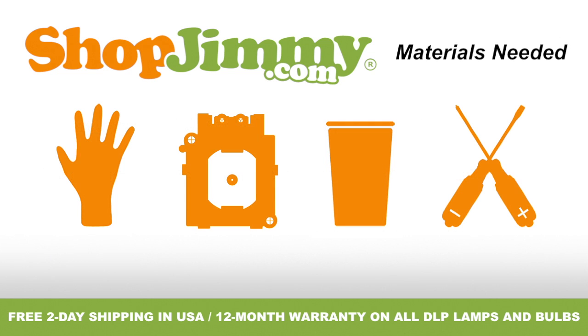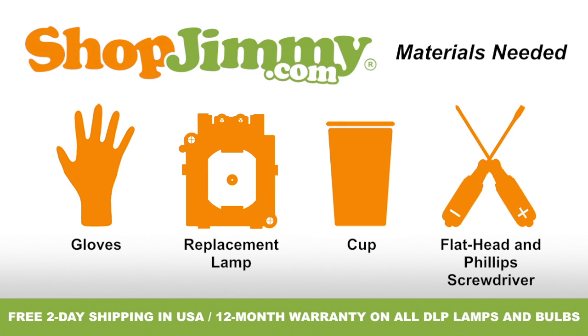To properly replace the lamp inside of your projection TV, you'll need the following materials: a pair of latex gloves, your shopjimmy.com replacement lamp, a cup to hold your lamp's screws, clips and other small items, and both a flathead and Phillips screwdriver.